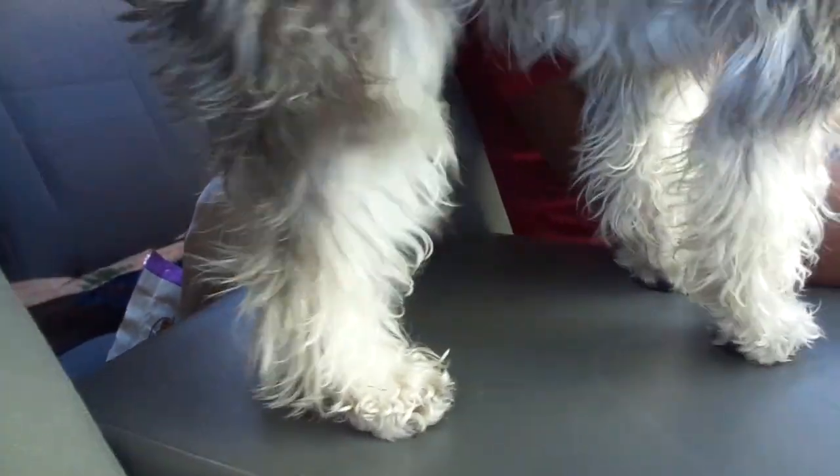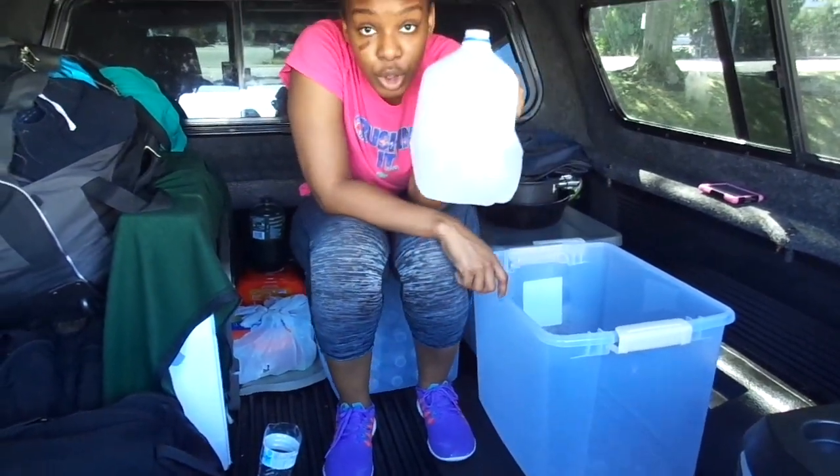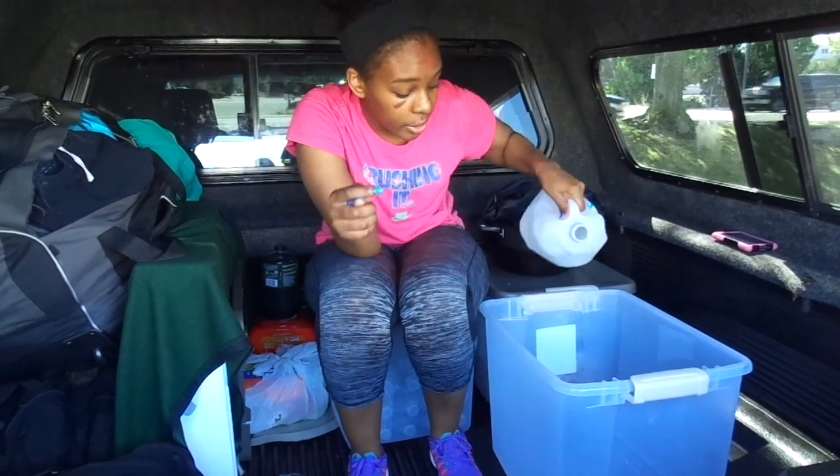We're done washing clothes and now we're about to go wash Maggie. She's gonna look really really clean because she's looking all raggedy right now. We just do a two dollar bath — we buy two gallons of water and wash her with the soap I showed you guys earlier, the Johnson & Johnson.